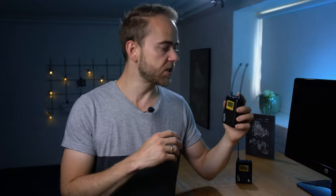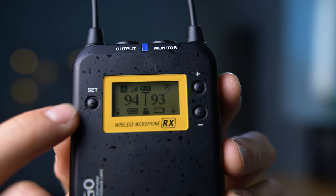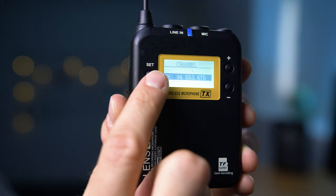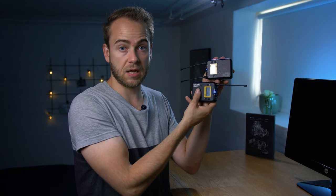Let's try to power up the unit. Take the receiver first — hold in the set button and it will power up. You can see that you have two devices, device A and device B, which you can enable or disable. For the transmitter, hold the power button and it will power up. Mine was already paired when it was delivered. You can set radio frequencies manually — both units need to be on the same frequency, such as 94, to be paired. You can also use the infrared port to pair them: go into the menu, place the units against each other, and they will find each other very quickly.